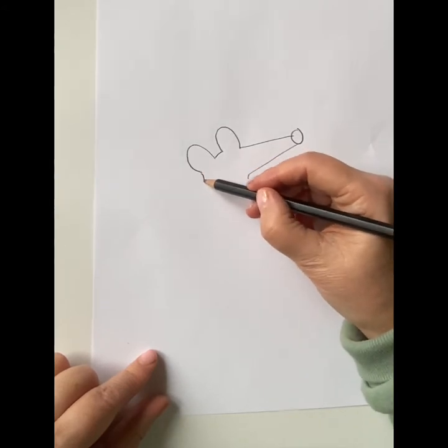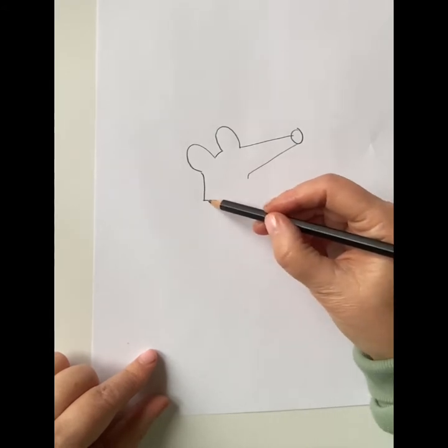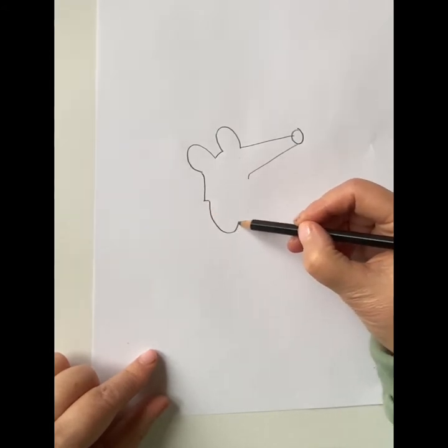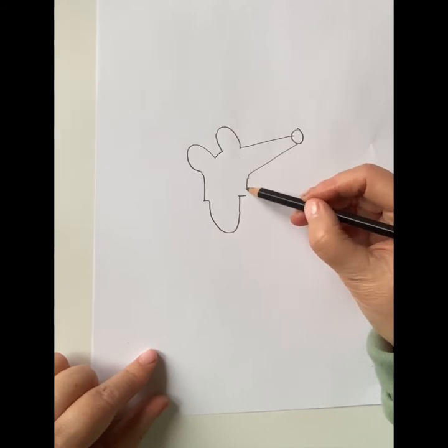Follow this ear down and make a little line, then go across and make a U shape. Another little line and join the head to the top.